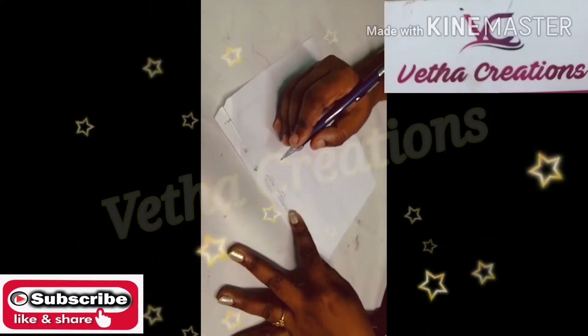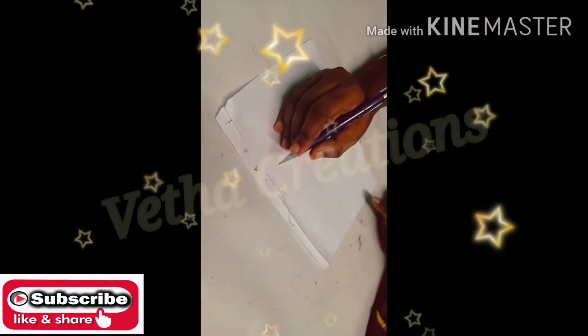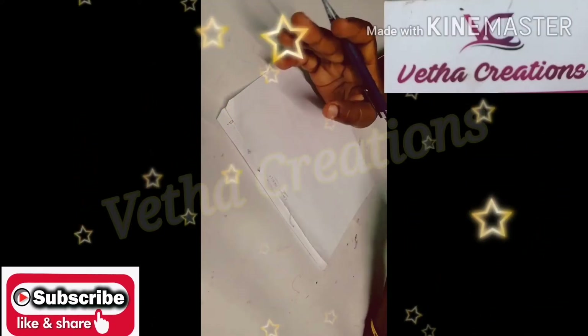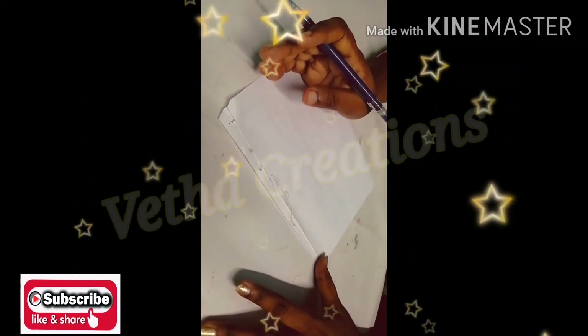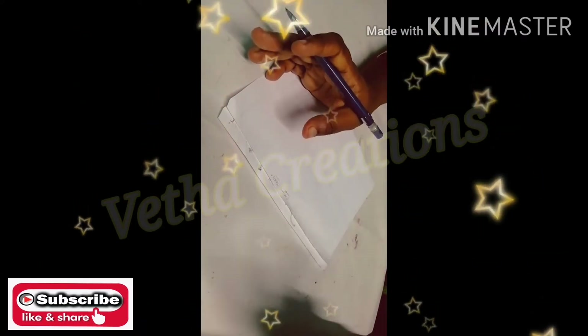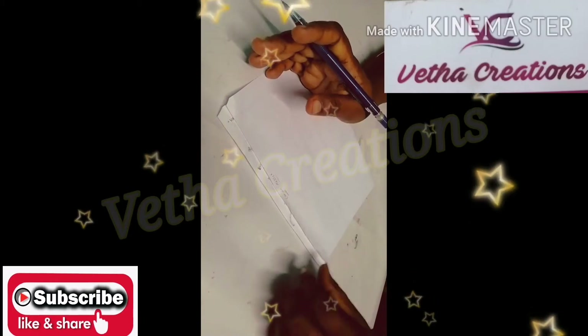You can also see meditation videos in the description box. You can also see the oil pastel painting. The painting is on oil pastel — the name is Crayon Resist.